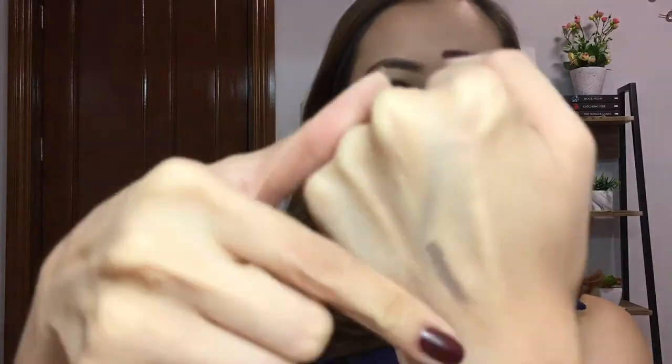So this one is smudge proof ba? Hindi ko kasi nabasa yung claims nitong product na to. Ito nabubura na siya — pero itong grooming gel, feeling ko mas mahirap talaga tanggalan itong grooming gel. Nice!